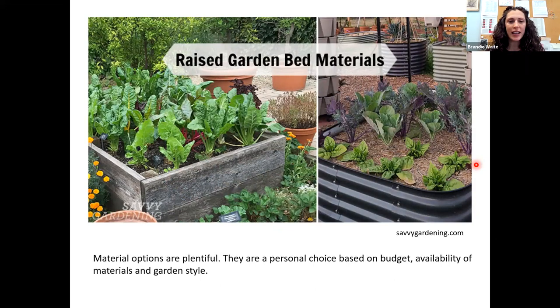You've chosen your location with full sun — now you get to think about what materials you want to build your bed out of. There are a ton of choices. I just want to put it out there that you have to feel comfortable with the material you're choosing. It's a personal choice: as long as you feel comfortable growing edible plants in this bed and it fits your budget, that is your choice and only you can make it.